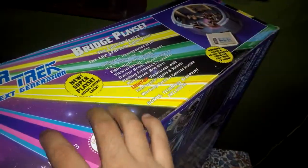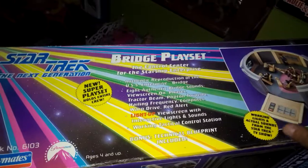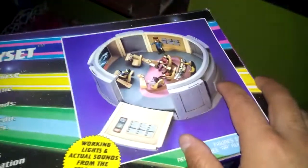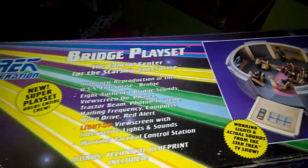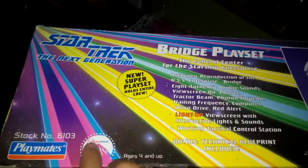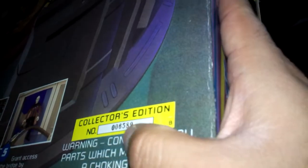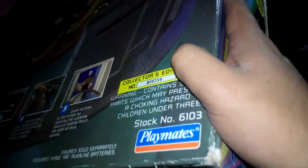Haciendo también el preview de la caja. Es una caja bien grande; por el lado de los costados, por donde abre, tiene también una imagen de cómo se ve el puente de mando y cómo se ven las funciones que tiene. Aquí el símbolo de Paramount Playmates. Lo más interesante y lo mejor de estos juguetes es que son numerados — tienen un número de colección. Cada uno de estos productos viene numerado, lo cual lo hace un producto de colección.